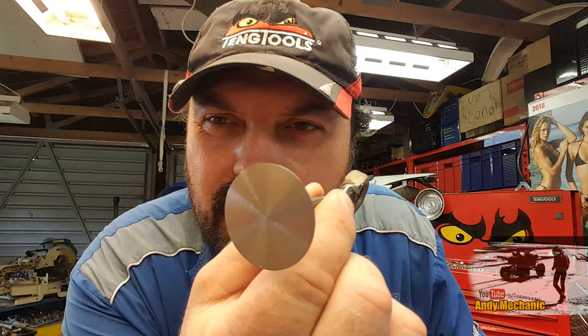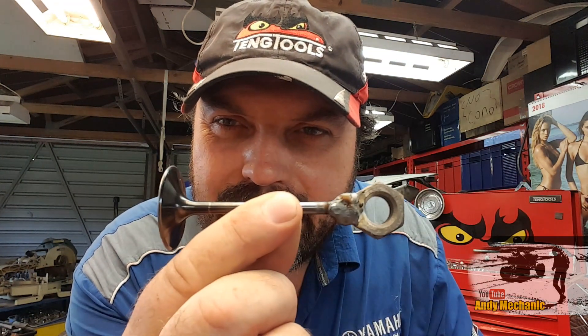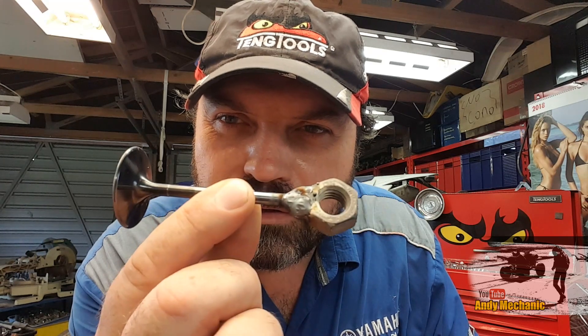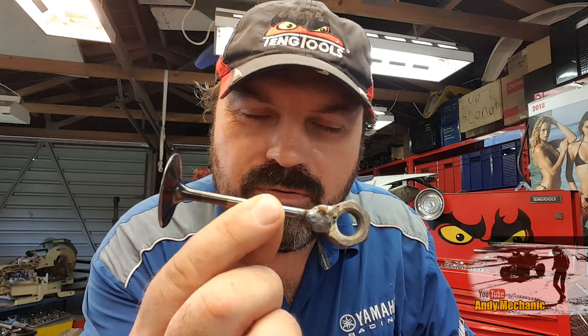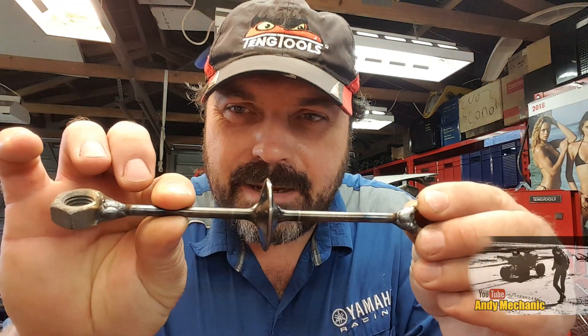That's all the prep work done apart from mixing the glue. There's the nice shiny clean surface and a big blob of weld holding the nut in place — hopefully the welding won't fail. So what we need to do now is mix up some glue and stick them together. That's the plan.